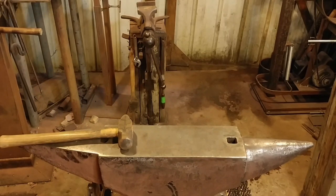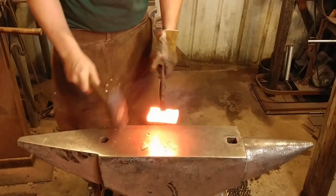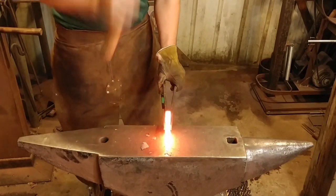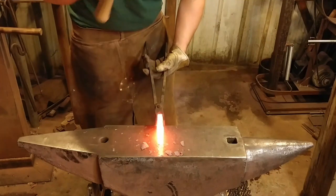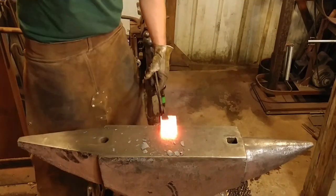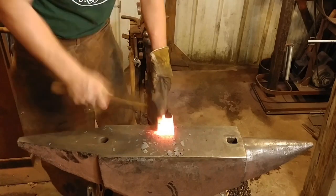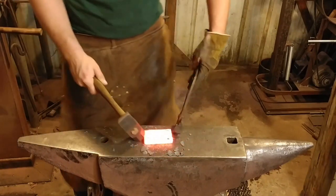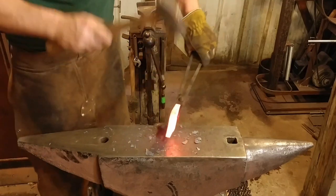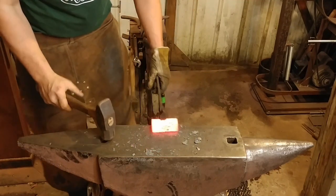First things first — we need to take care of some of these weird cut lines that are on this thing. We're going to stand our base up on end and dress these out. This is going to upset the piece a little bit, but that's okay. Whenever I have a lot of forging to do, I will use my three pound hammer. If I'm trying to overcome a big mass of material like this, as you can see that three pounder does a pretty good job. You don't need a six pound or eight pound hammer to do this, and it's a lot more controllable.